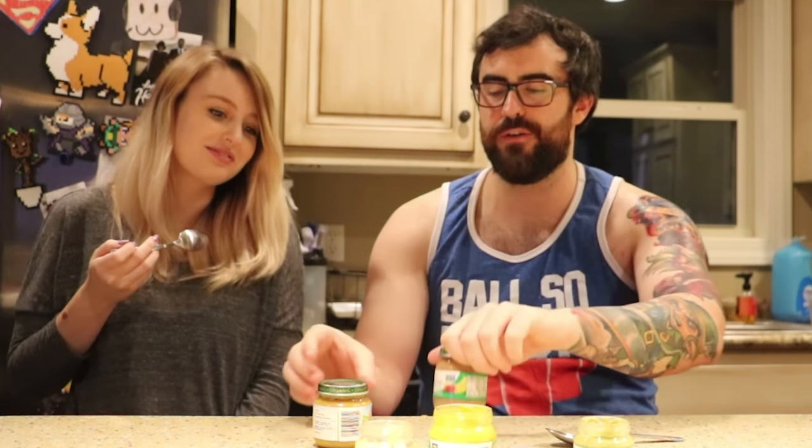Peas still sucks. Yeah, peas wasn't good. Keep feeding your baby peas and you stop yourself right now, 'cause you're doing a terrible injustice to your child. What we have left is sweet potato chicken dinner and banana strawberry. I want to change it up — let's do sweet potato chicken dinner.